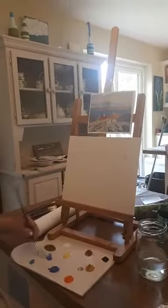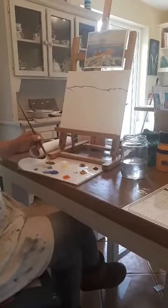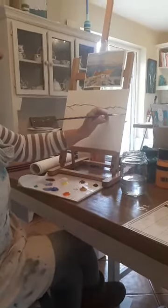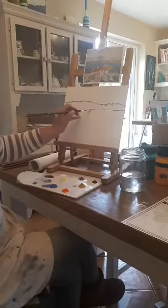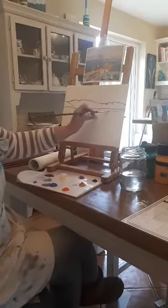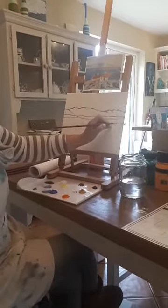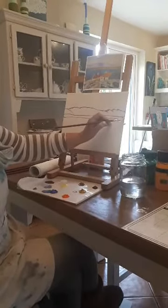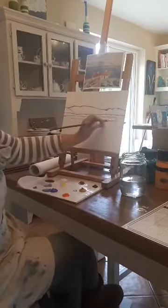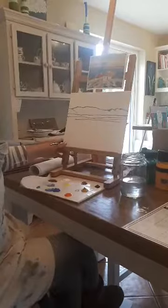And then we have our horizon line. So we're going to continue with the horizon line. I'm making it a little bit darker than I usually would just so that we can see it on camera — you don't have to do it this dark, as long as you can see. I'm not being so precise here, just kind of loose.